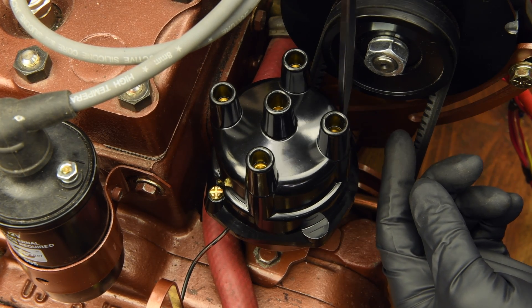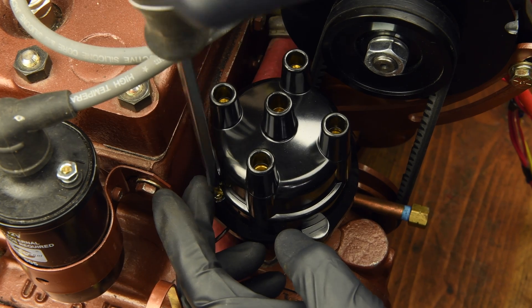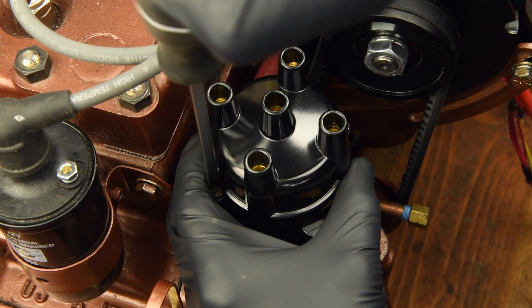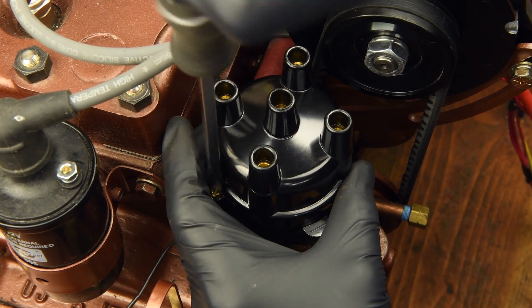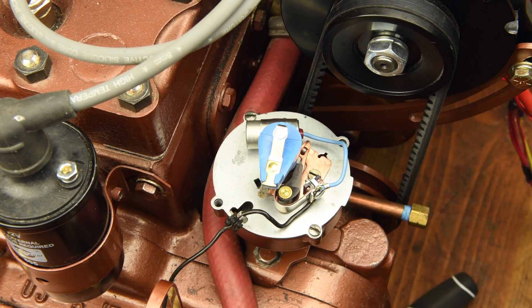Loosen the two cap screws and set the cap aside for now. If your distributor cap is in good condition, as ours is, it can be reused. It will have to be modified, however. More on this later in the video.